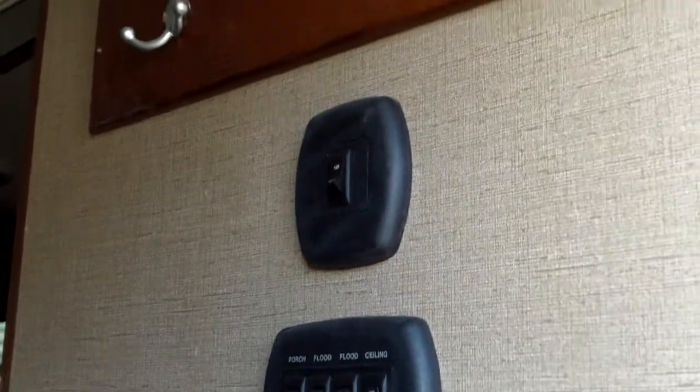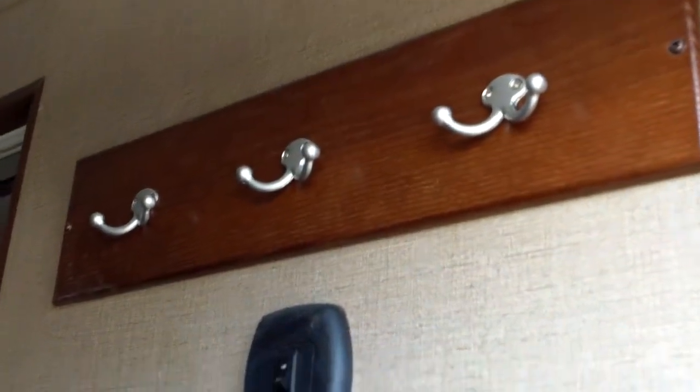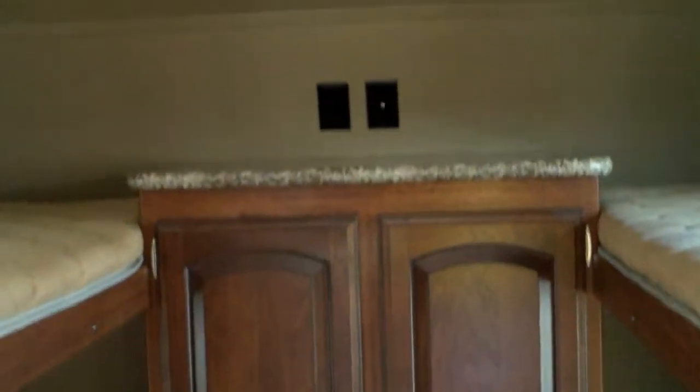Light switches and a little coat rack there. Get a quick look at the bunk room — great-looking floor system, nice wardrobe storage in the middle, and a cable and power outlet up top for a TV for the kids if they need one.